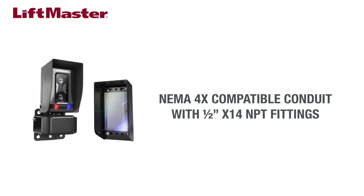If you do, be sure to use conduit with NEMA 4X compatible ½ inch by 14 NPT fittings.